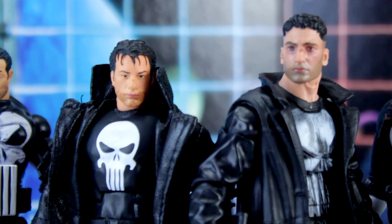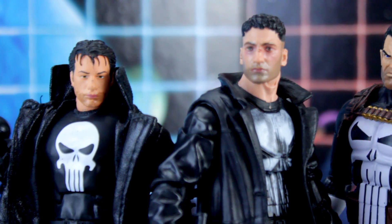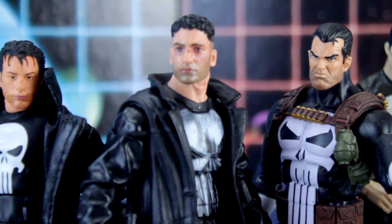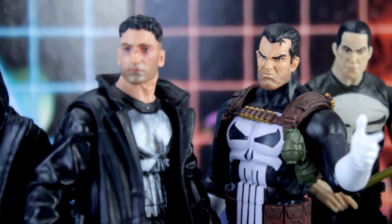Thanks to Hasbro's new digital face-printing process, this figure has a very good likeness that captures Frank's thousand-yard stare — the hollow, deathly gaze of a man who has seen too much death. He's broken inside, but you can put the pieces back together, Daredevil Matt. For Christ's sake, forget about the legal system for a minute and just give the man a hug. Frank's got some scars on his face, which he should because he takes a beating in that series. Mine in particular has a chunk taken out of his ear, and even though I noticed it as soon as I took it out of the package, I had to go back and re-watch the last episode of season two just to make sure I wasn't forgetting a part where someone cut his ear. It's a factory defect, but it works.